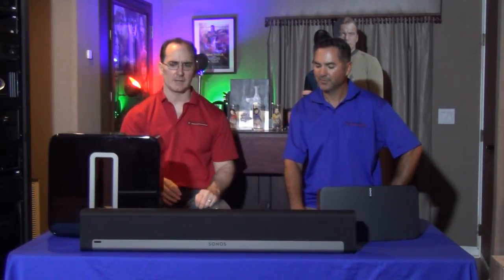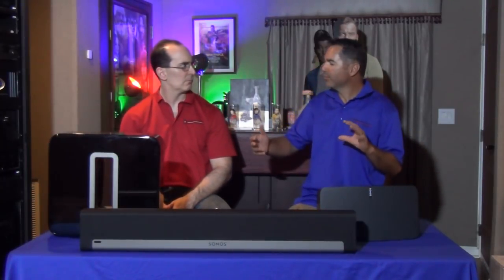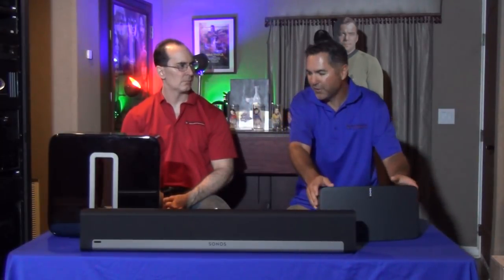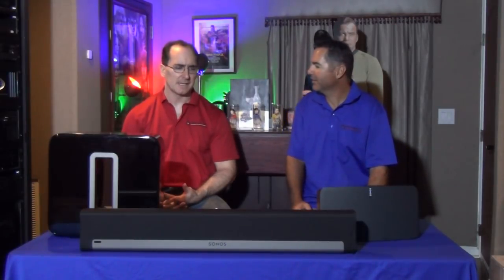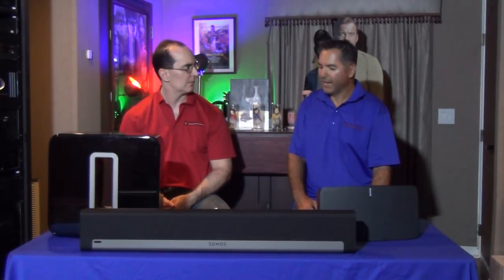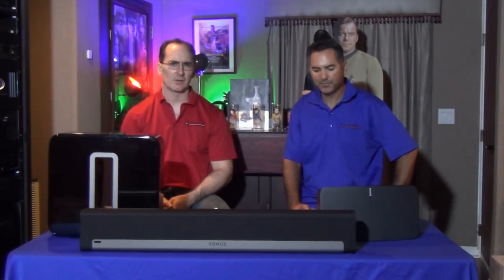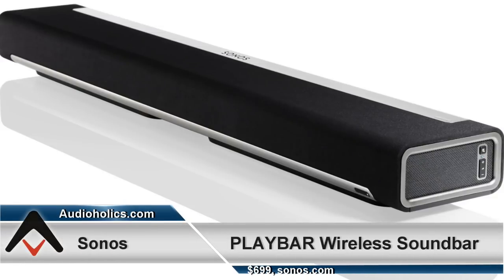If you want more bass extension, you'd add the Play Sub. But is it really worth it? You're adding another $700 to the price — at that point you could just get a pair of towers and a receiver. That's $500 plus $700 for the sub, which is cost prohibitive. I think the sub is better paired with the Play Bar.